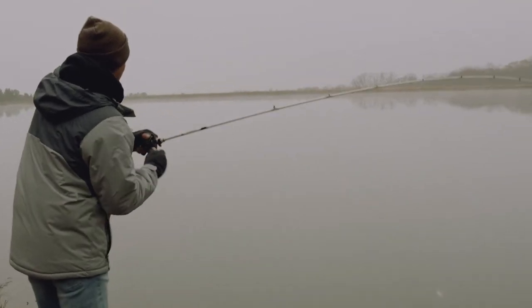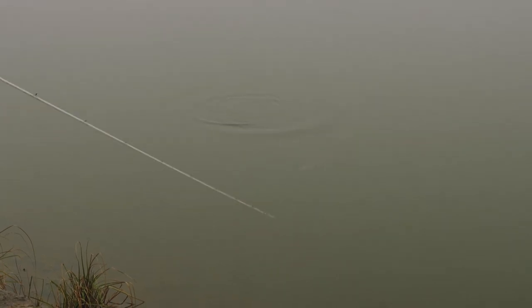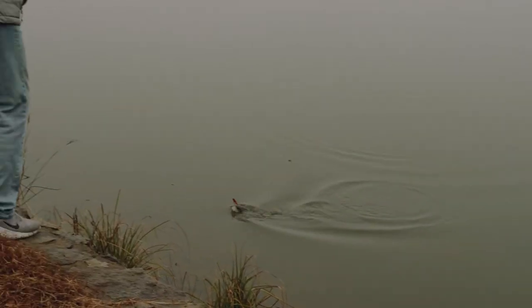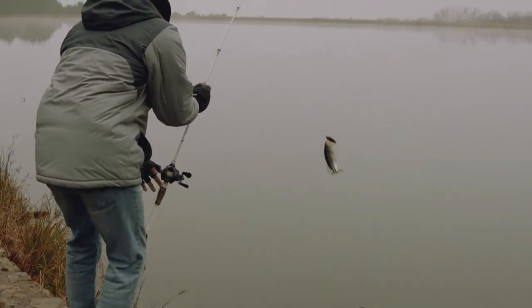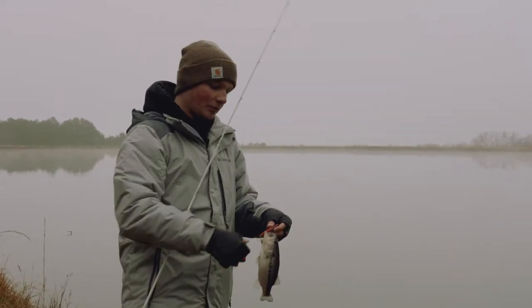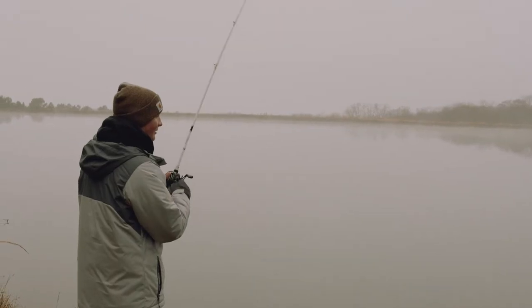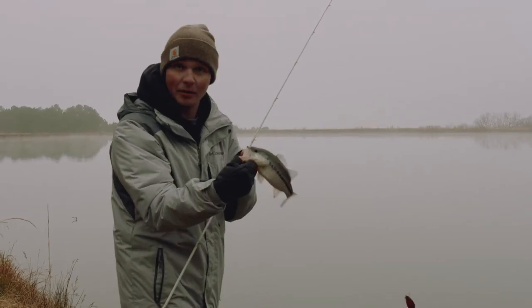There's one right there, pretty close to the bank too. Especially for these small ones, it's really important when you throw this bait to have a real soft rod tip, because whenever you yank up on that rod you don't want to be yanking that bait right out of his mouth.